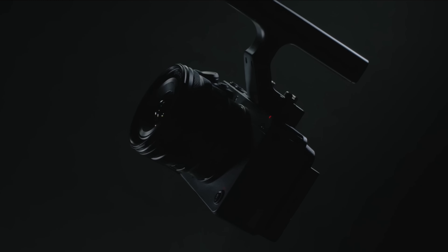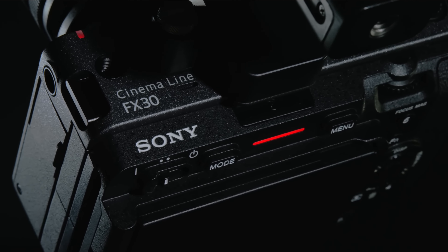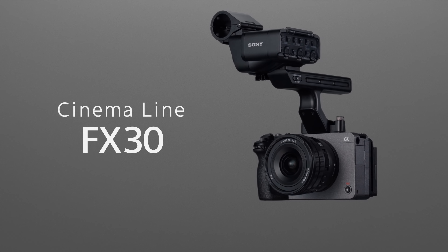Today I want to talk about the Sony FX30 and what I think about it after using it for the past five months. Hello everyone, welcome back to the channel. My name is Wayne. I want to talk about my Sony FX30.